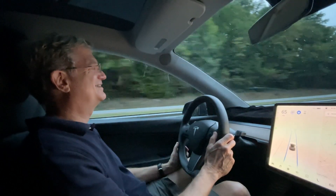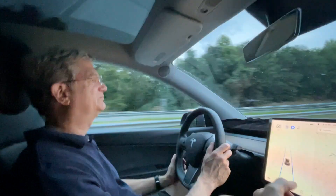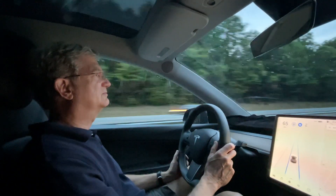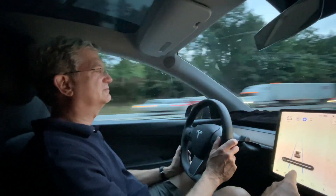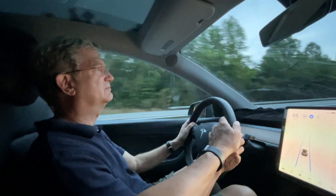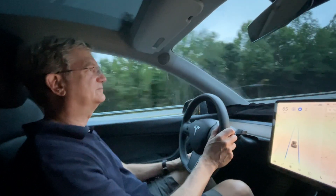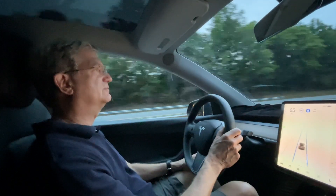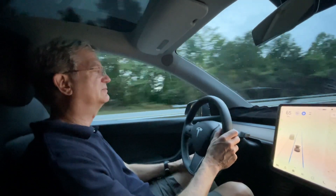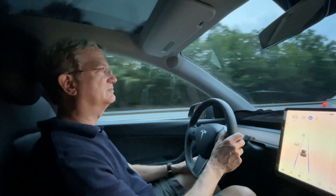By holding your hand on the wheel, it senses rotational torque and knows your hands are there. If your hand isn't on the wheel or it's too light, it'll warn you — rotate the wheel, just a hair, to let it know you're still alert. If you were to pass out, the car would slow down, turn its hazard lights on, and come to a complete stop. So if you had a medical condition, it would slow down and stop with the blinkers on.